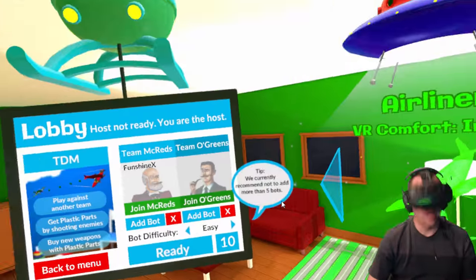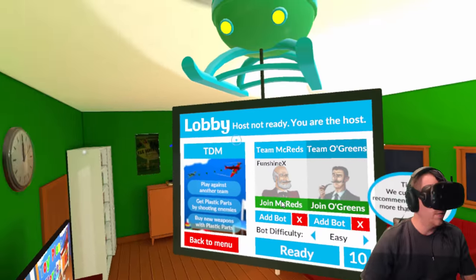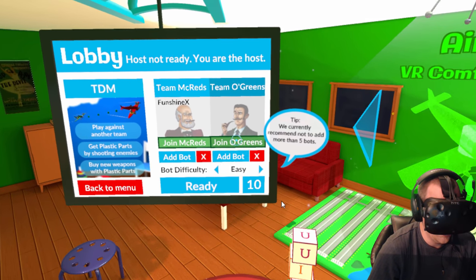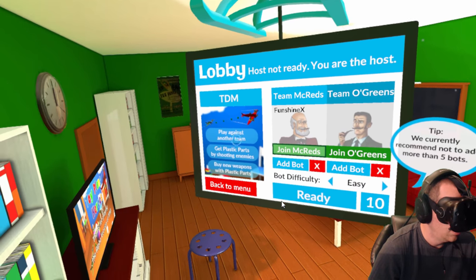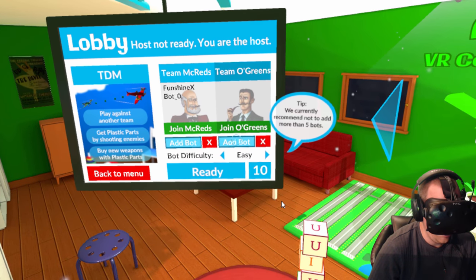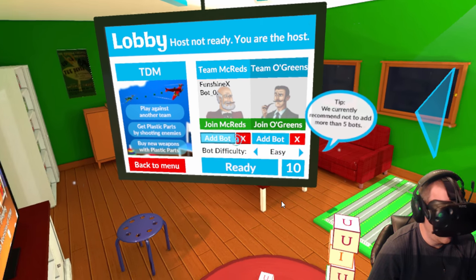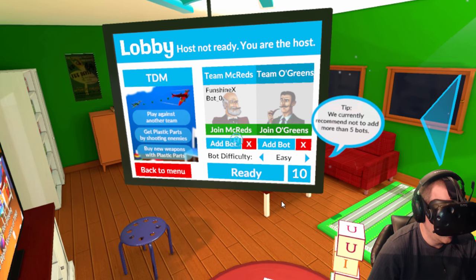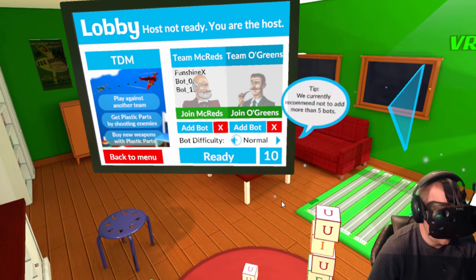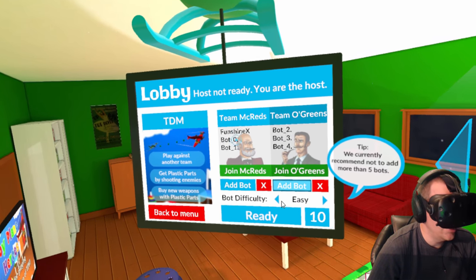Okay, so here we are. We're in a hot air balloon — I love it. Looking over the edge, whoa, that's a long way down. We have Team McReds versus Team O'Greens. I can join the McReds. We can add bots to each team. All right, me and two bots versus three bots — we'll make it fair.